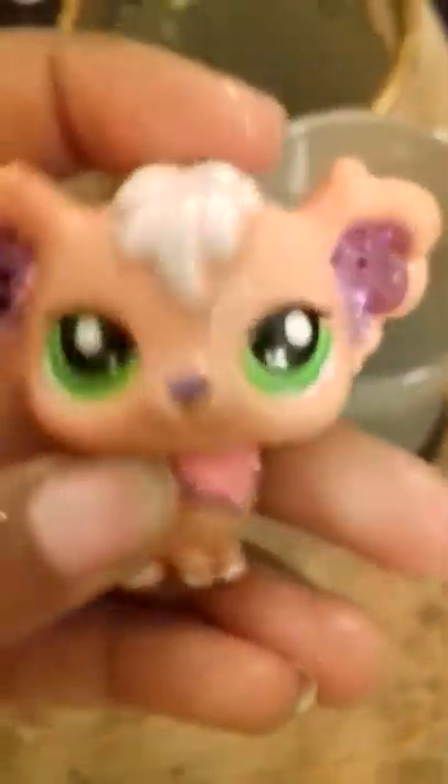This bowl has lots of soapy water — or it doesn't look like it, but it does. This bowl just has regular water, so that way you can wash up the soapy water. So this is how I do it.